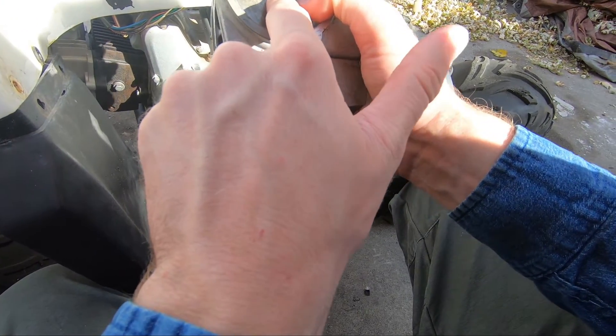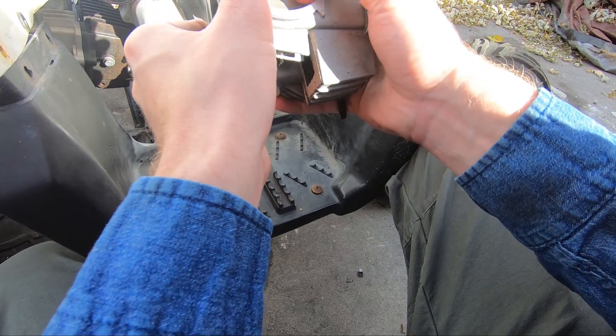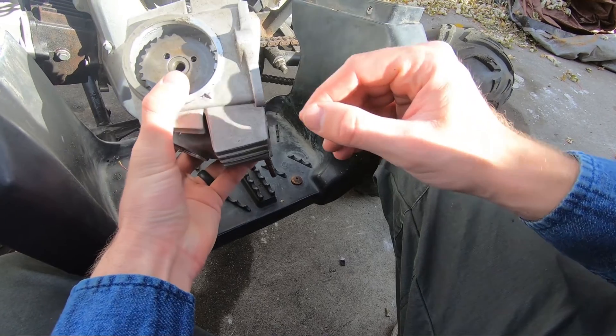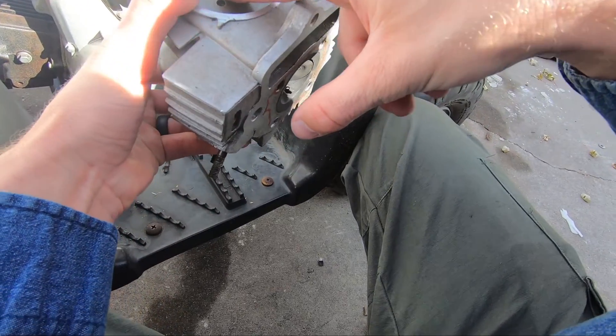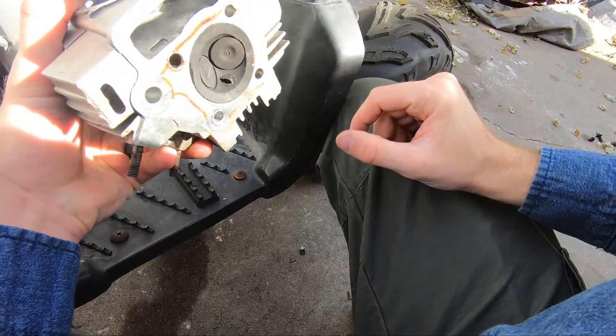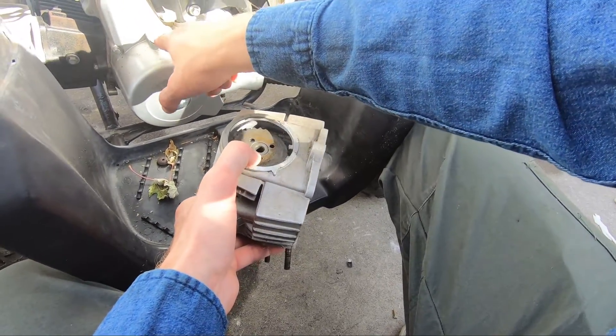Make sure you don't over-torque these — you can rip those threads out pretty easy in this aluminum. That's how you set the timing; it's pretty straightforward. You just got to know which marks you're looking for. There's that mark again on the cam sprocket, lines up with this gap here, and then you just line that little circle up.